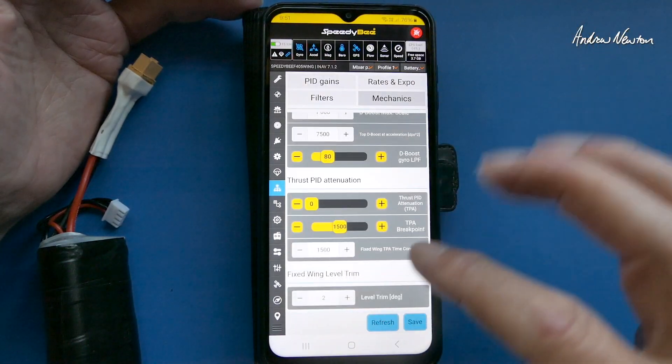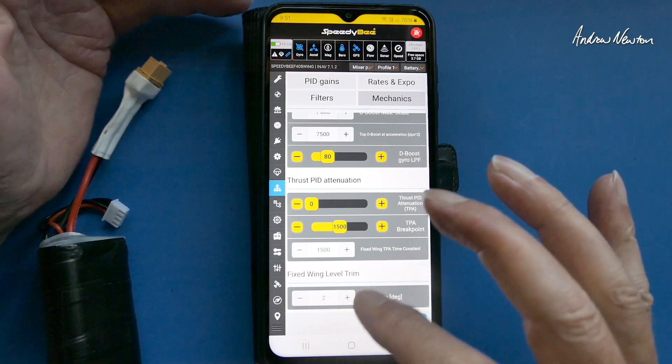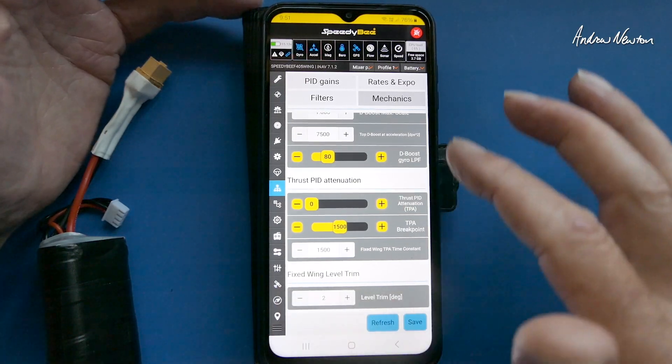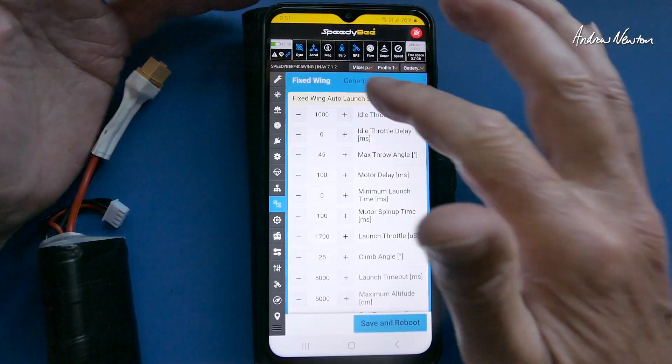Also in the mechanics, what I often do is play with the fixed wing level trim. You fly it in angle mode and if it's descending you may need to increase the fixed wing level trim, or if it's gaining height all the time you may need to reduce it. That's just to give it a little bit of nose-up attitude.